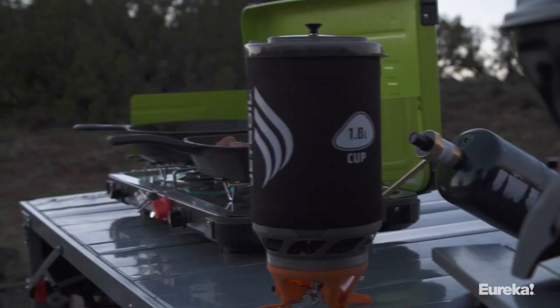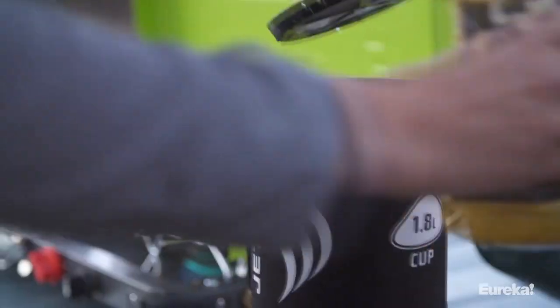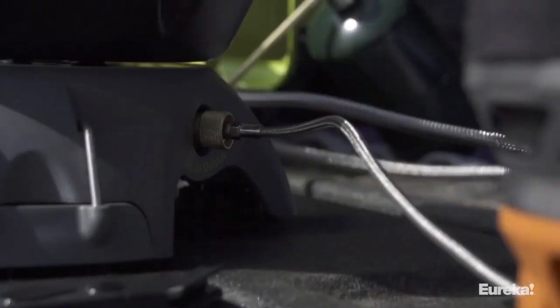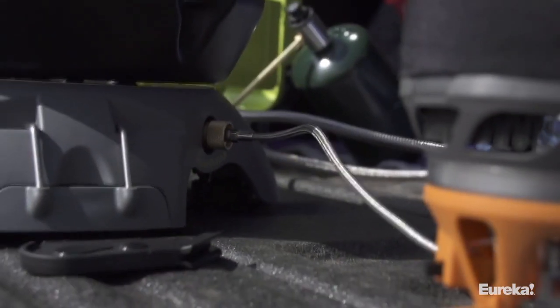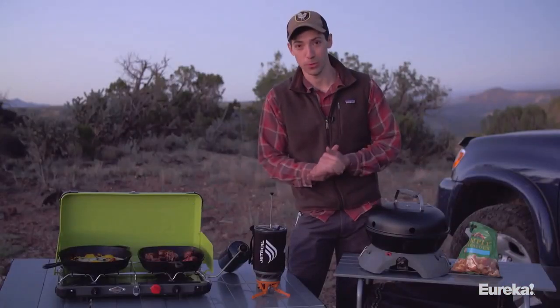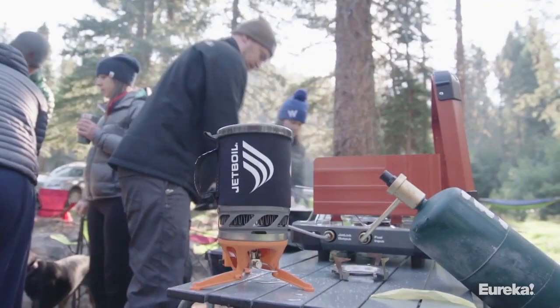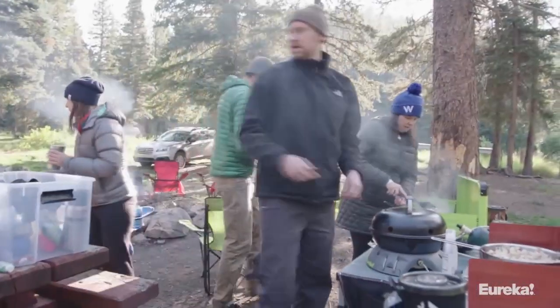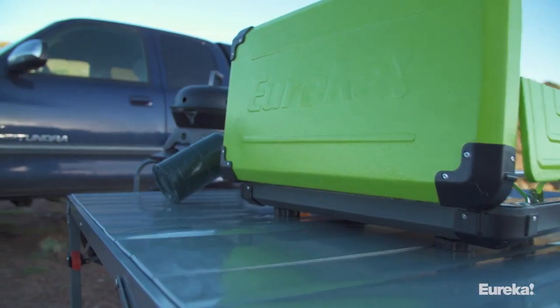Right now the Spire LX is hooked up to a Luna Burner with coffee going. With the JetLink port, you could have the Spire hooked up to the Gonzo Grill, and then the Luna Burner hooked up to that. All of it would run off of one fuel source — that's the beauty of JetLink. You get limitless options for expansion, and you can daisy chain all these things together, turning the Spire LX into the center of a gourmet camp kitchen.